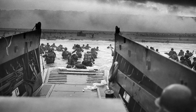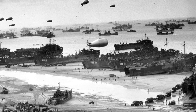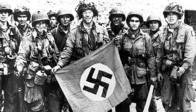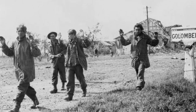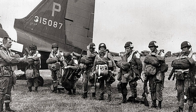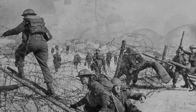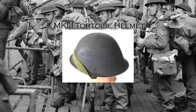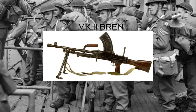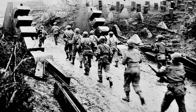Operation Overlord was and still is the largest amphibious assault in human history. It was through the crucial victory at Normandy as well as subsequent operations that led to the surrender of the Germans. It is without a doubt that in preparation for the assault, Allied commanders ensured that newer and more up-to-date equipment was issued to the troops. This was the case for both the Americans as well as British and Commonwealth forces, whether it be a more updated helmet, lighter and improved firearms, or newer uniforms. The Allied forces were going all out to liberate France, and it was to be the first crucial step before they could advance into Germany.